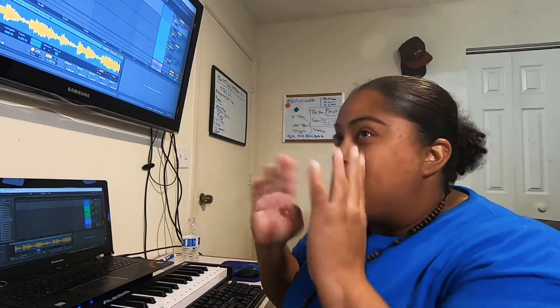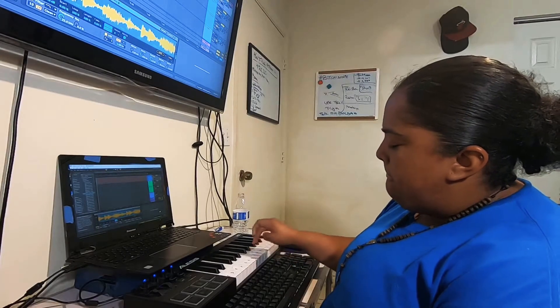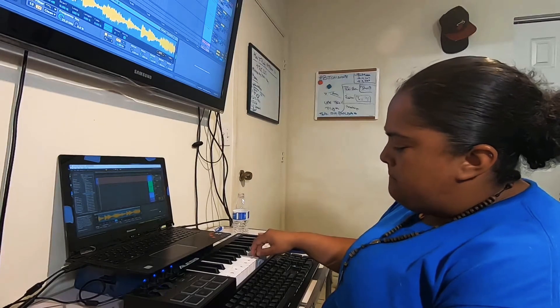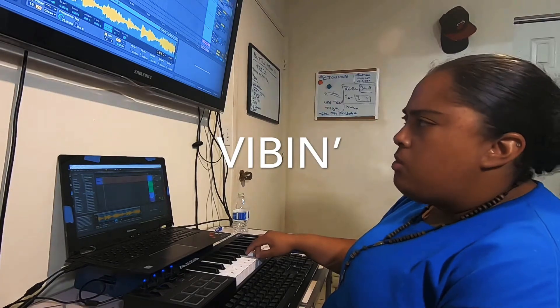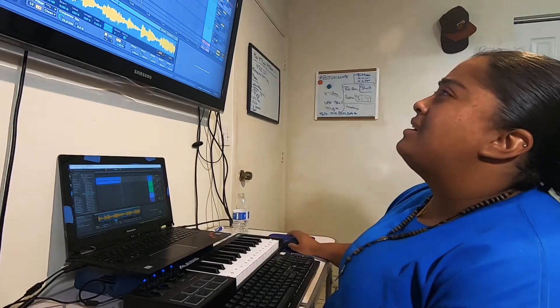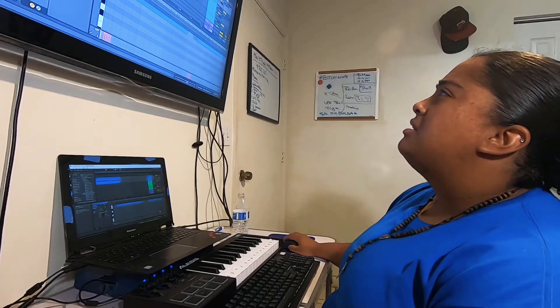I kind of know what I want it to sound like. So let's start recording. Okay, I think that's kind of what I want it to sound like. Let's see — yeah, I can. Totally. Awesome. Okay, cool.